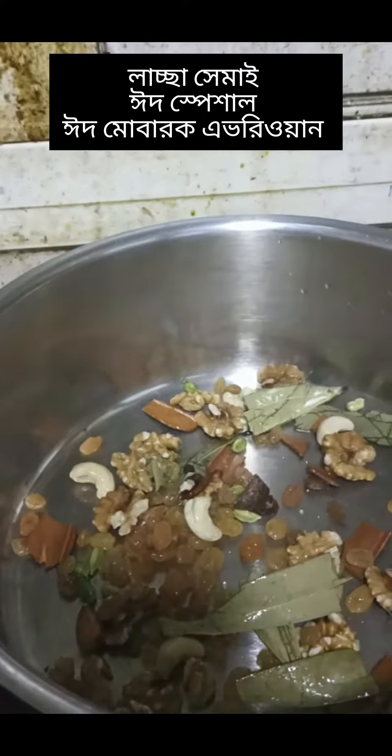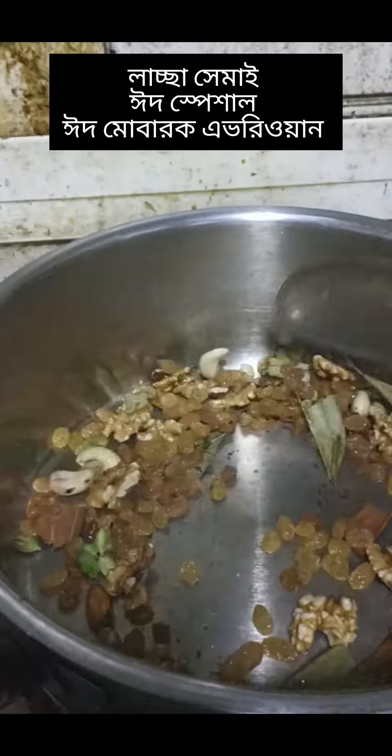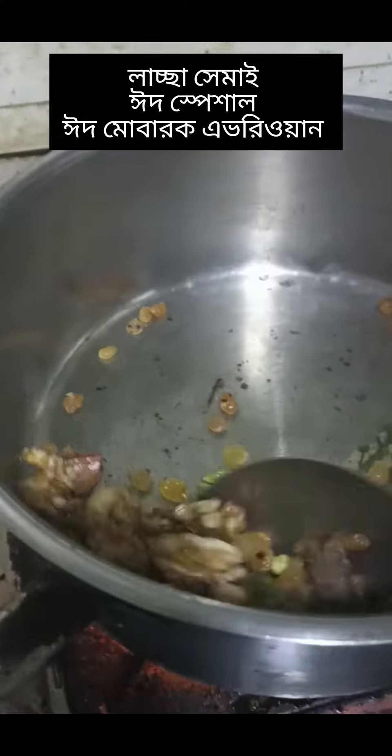Black pepper, red cinnamon, kaju, walnuts, badam. Mashallah. I am going to eat it — I like it now. Brown color. The brown color is blended.